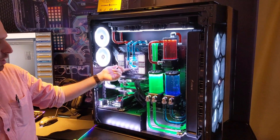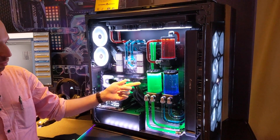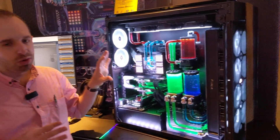That includes a CPU water block, GPU water block, 330 milliliter reservoir, hard line tubing or soft line tubing, RGB, fans, radiators — the whole kit and caboodle — and you can get that all from a configurator on Corsair's website.